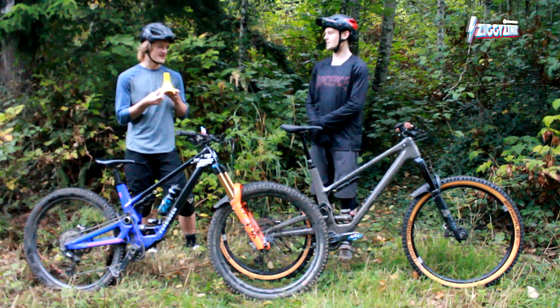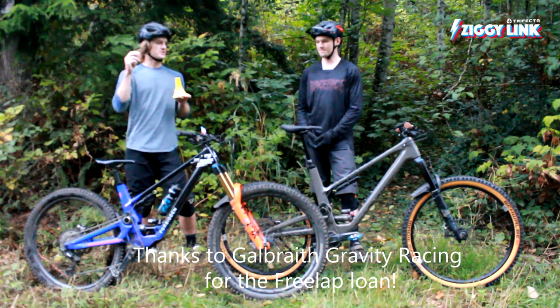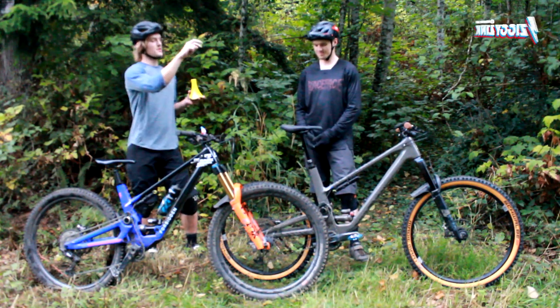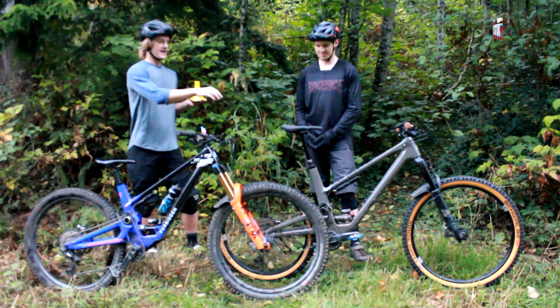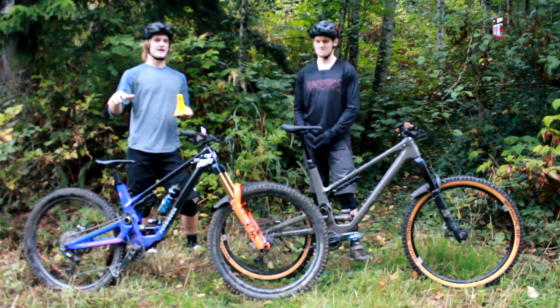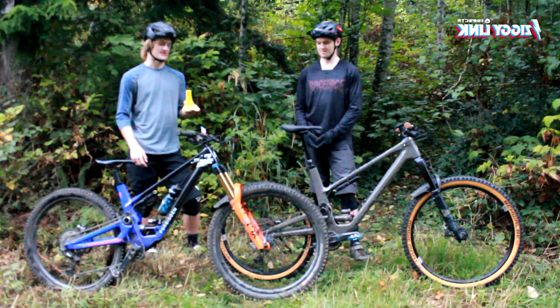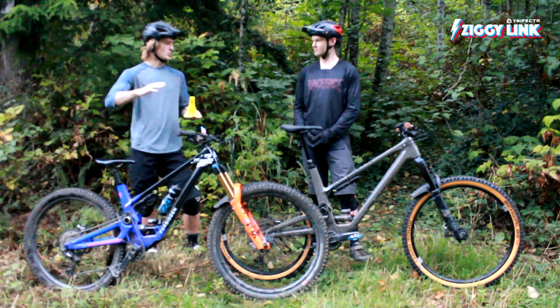We're going to be doing a bit of bro science with our free lap timer here. We're going to be doing two laps at least, where Andrew's on the mullet, and then we're going to swap and I'm going to be on the mullet, and we're going to see if our 29er times or our mullet times have any significant difference on the timing system. All right, let's do it.